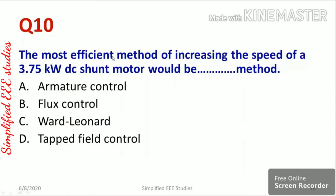Question ten: the most efficient method of increasing the speed of a 3.75 kW DC shunt motor is armature control, flux control, Ward-Leonard method, or tapped field control. Tapped field control is not applicable for DC shunt motors. The Ward-Leonard method is bulky and obsolete. Between armature control and flux control, the answer is flux control (option B), because armature control uses a variable resistance causing significant power loss, while flux control does not.